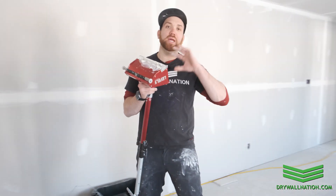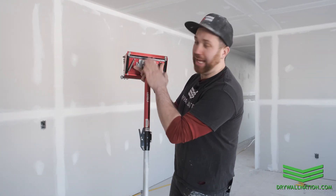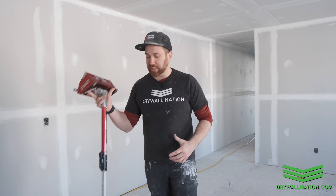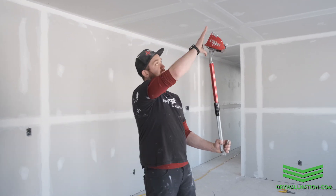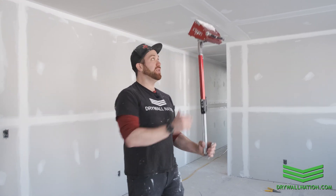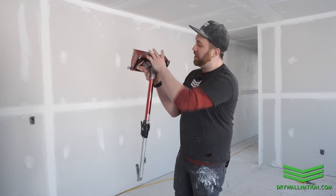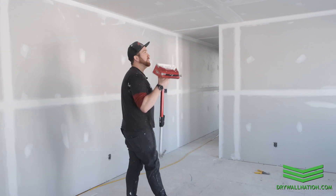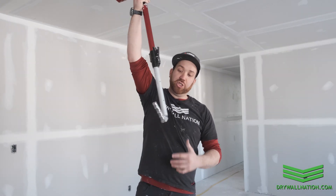Now I'm going to show you how to carry your flatbox from room to room or around the job site. You want to carry it just under the head, right where the flatbox handle meets the actual box — it's well balanced and easy to carry that way. You don't want to carry it by the brake; it's top heavy, not naturally balanced, and it causes unnecessary wear and tear on the brake itself. So carry it right under the head where it's nice and balanced.